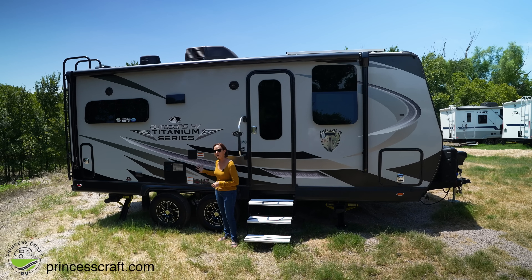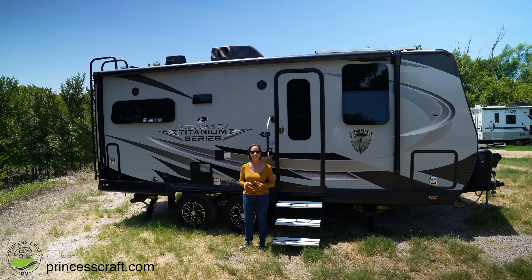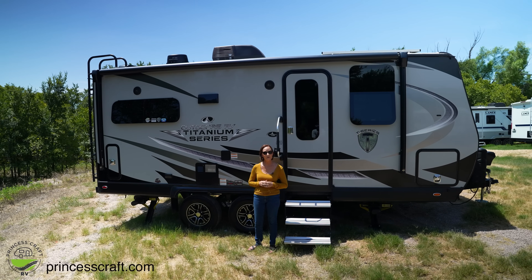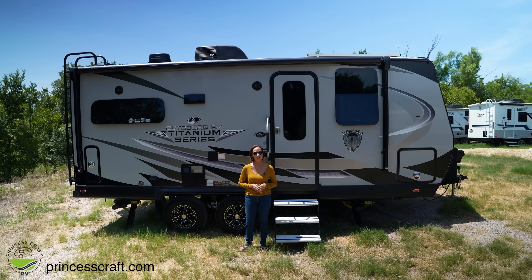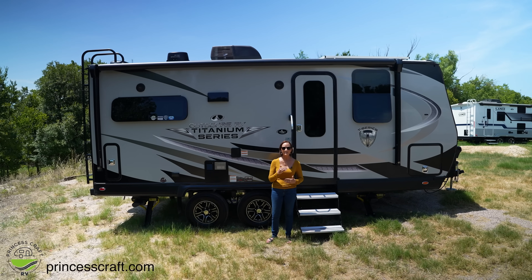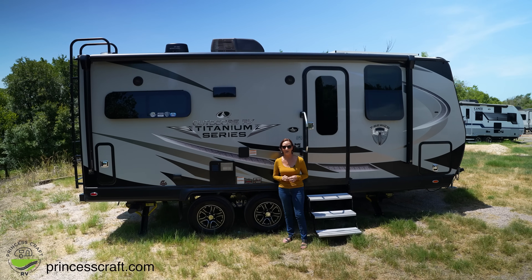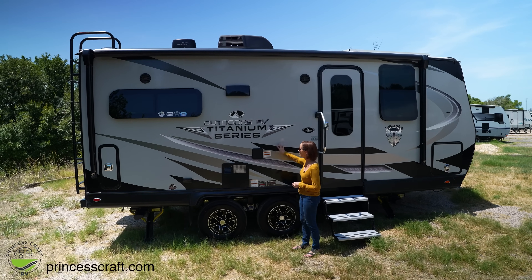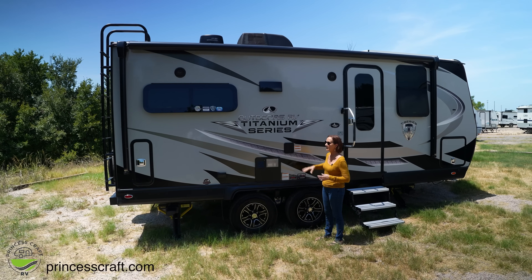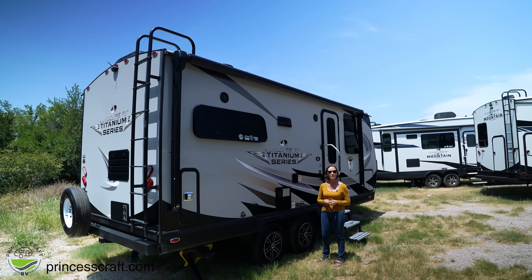The titanium series has a few upgrades — the base model is the Mountain series and this has the titanium upgrades. At the end of the video we'll roll a list of all those details. In the titanium is the Lamelux 4000, which means this is a gel-coat fiberglass — a little longer wear, glossier, easier to clean. A really nice upgrade you'll see on high-end trailers or diesel pushers.